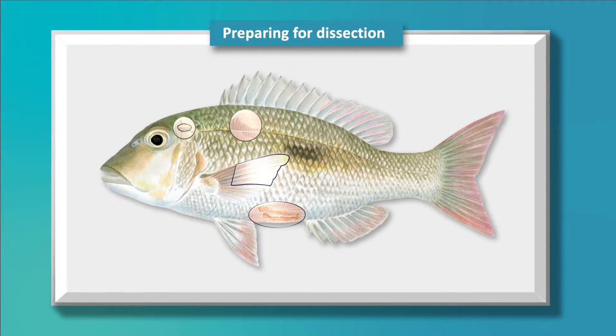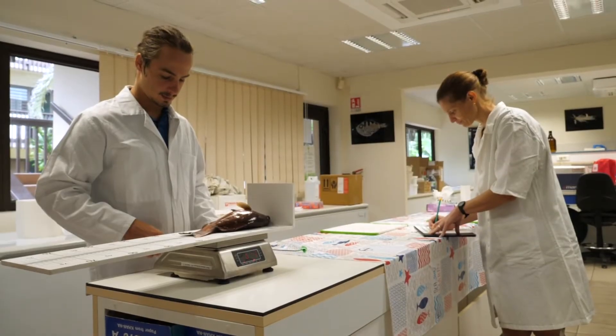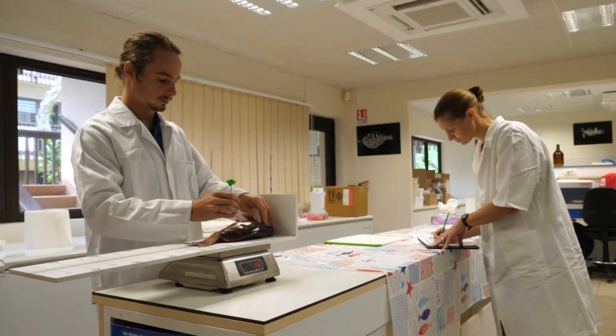Preparing for dissection. Before starting the dissection, you will first measure, weigh, and assign an identification tag to the fish to be dissected.